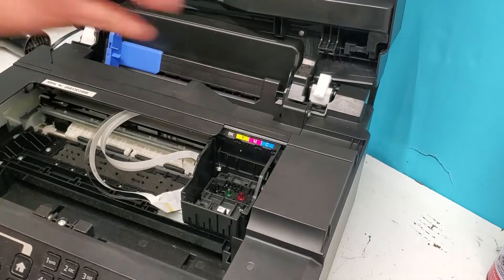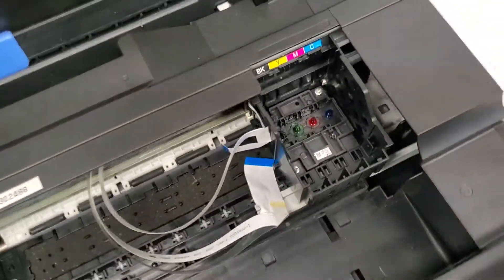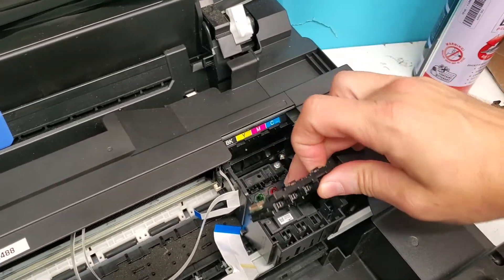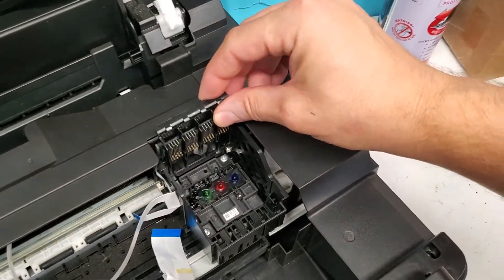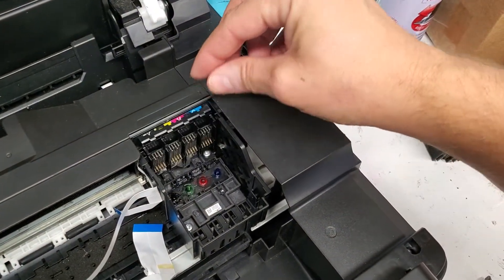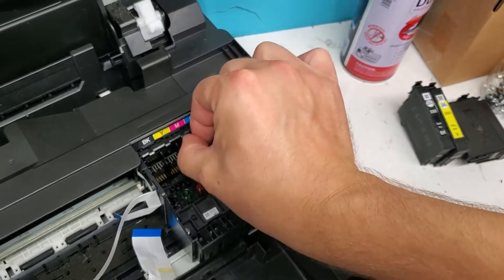We're going to put the screws back. So we have the three screws back in there. Then we're going to set this chipboard in there, just like that, and clip it in.